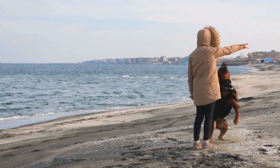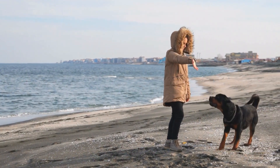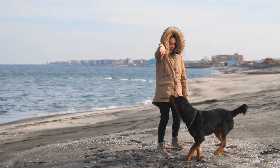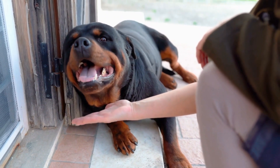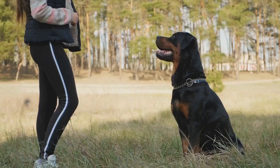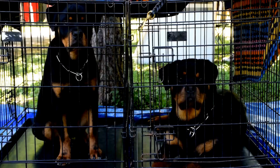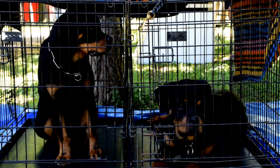DIY Tug-of-War Toy: Rottweilers are known for their strength, and a DIY tug-of-war toy is a great way to channel that energy in an engaging manner. Take an old piece of fabric, like an old t-shirt or towel, and cut it into long strips. Braid the strips together tightly and tie knots at each end. This toy will keep your Rottweiler entertained and provide an outlet for their physical energy.